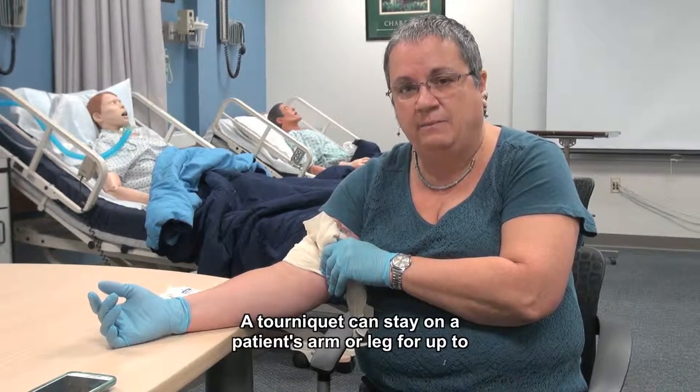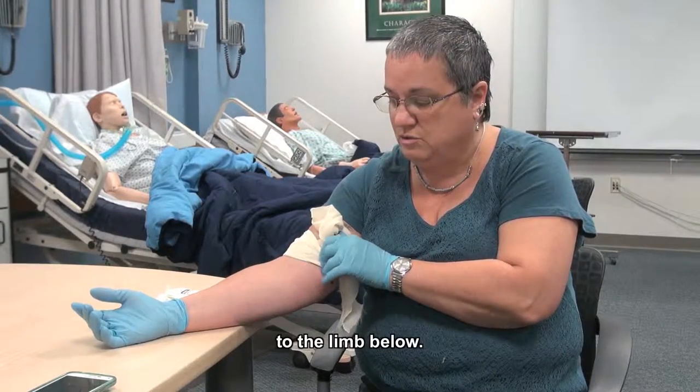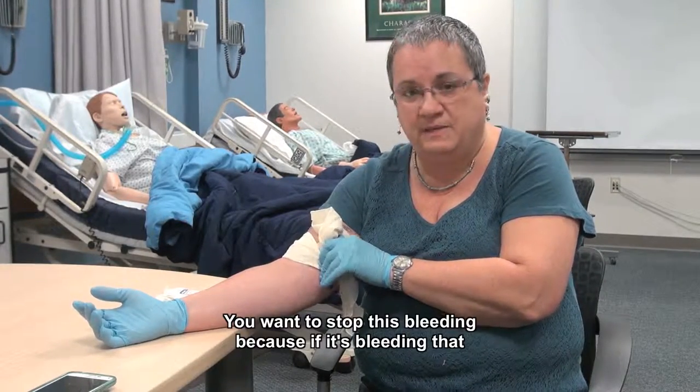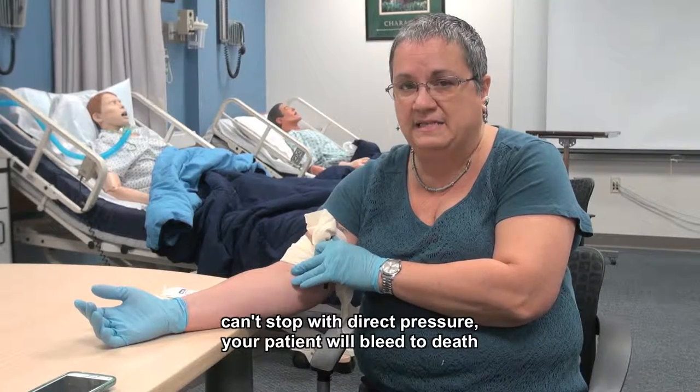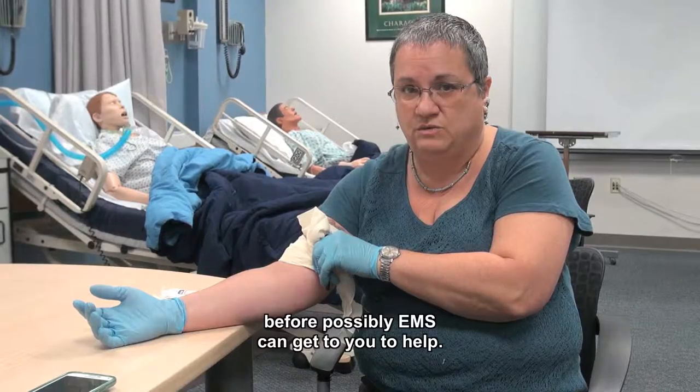A tourniquet can stay on a patient's arm or leg for up to six hours, and they can still restore the circulation to the limb below. You want to stop this bleeding because if it's bleeding that can't stop with direct pressure, your patient will bleed to death before EMS could get to you to help.